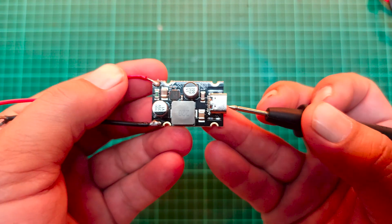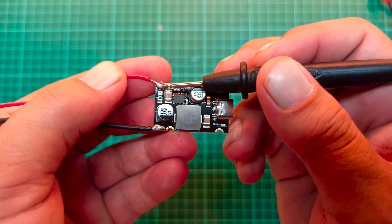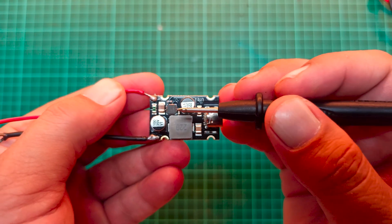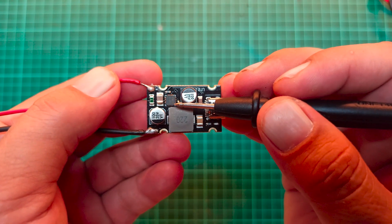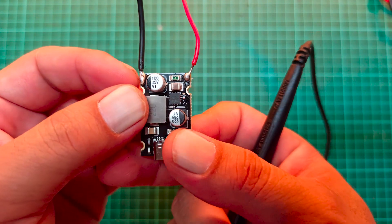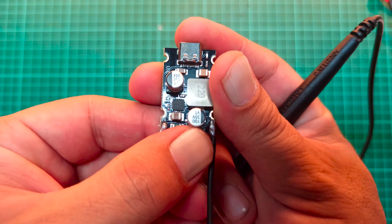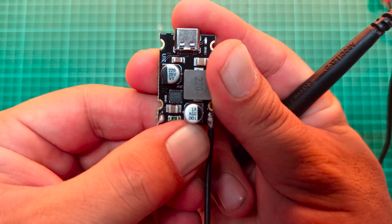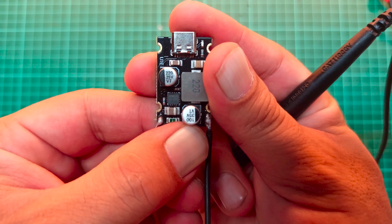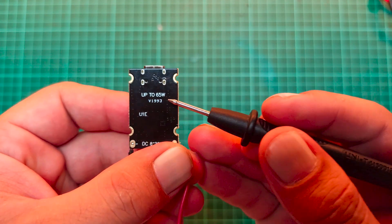The output voltage is provided through the Type-C port while the input is connected at these points. The main control chip of the board can be seen here. At a compact size of 32 by 20 by 10 millimeters, it's lightweight and easy to integrate into various projects or devices. With a conversion efficiency of 92 percent to 97 percent, it minimizes energy loss while delivering stable output.